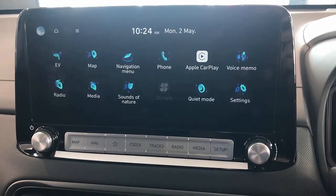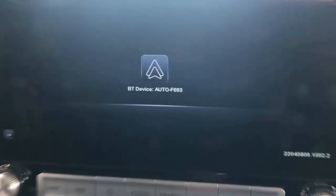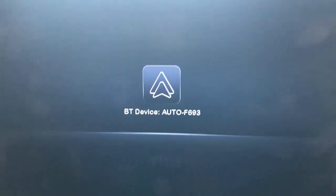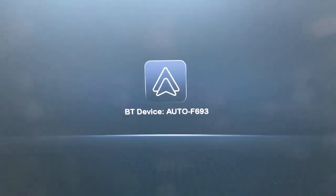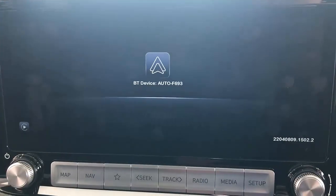It's a full wireless Android connection and also works with wireless CarPlay. You go to your Android device and connect via Bluetooth, or if you want CarPlay, you just double tap here and it's going to connect.